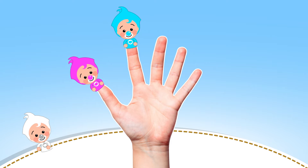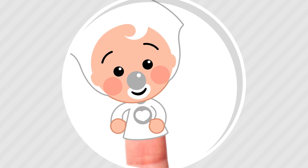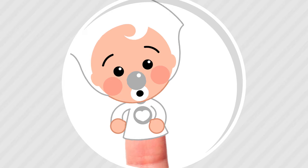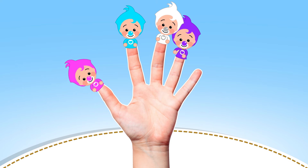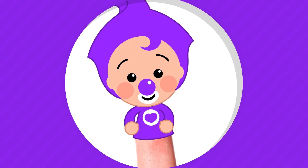How do you do? White finger, White finger, where are you? Here I am! Here I am! How do you do? Purple finger, Purple finger, where are you? Here I am! Here I am!